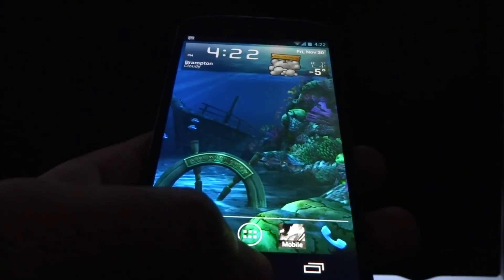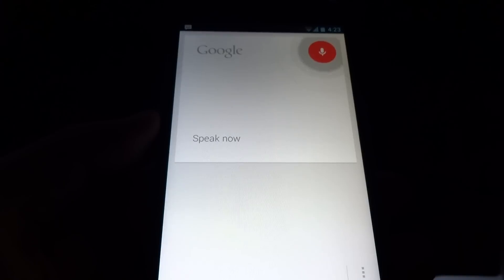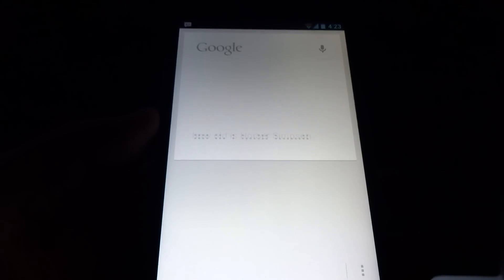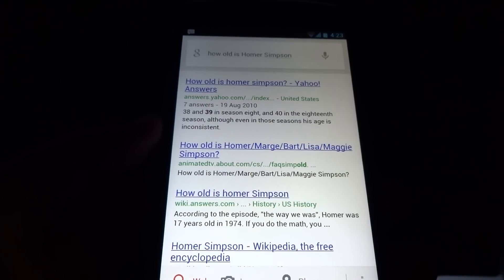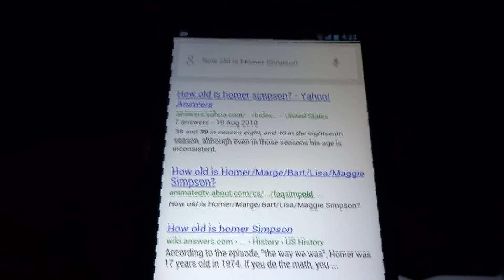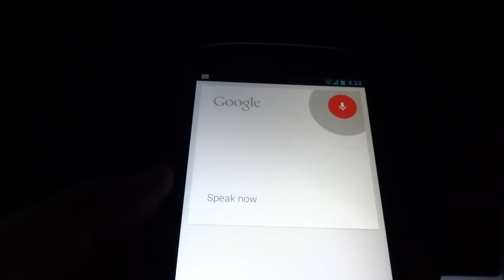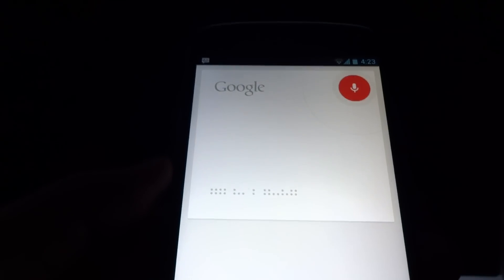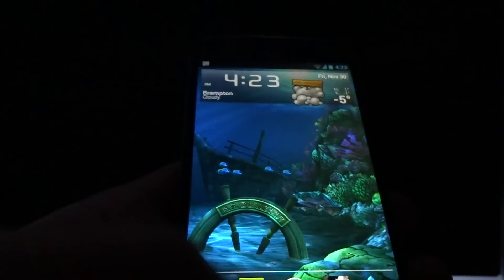Of course, Google Now functions just as it should. How old is Homer Simpson? Well, I guess it doesn't know the exact answer, but the card works. Let's try to get a card result. How tall is Michael Jordan? Michael Jordan is 1.98 meters tall. So it works fine.